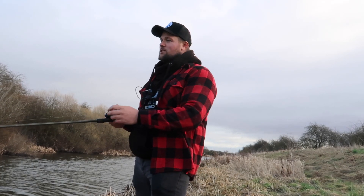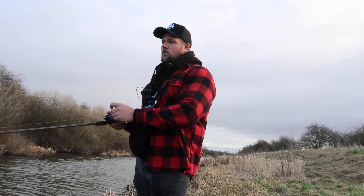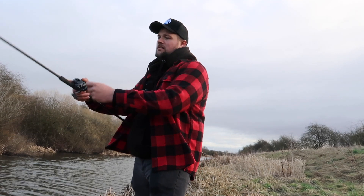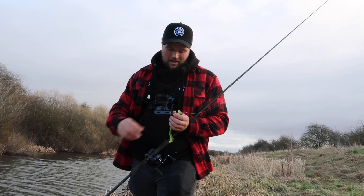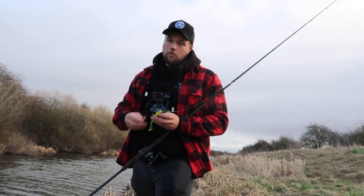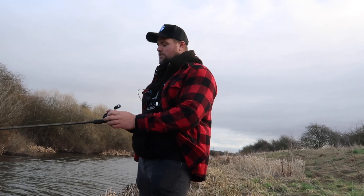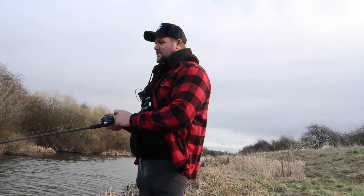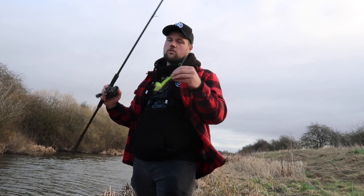You want to make the bait seem like an easy opportunity for the pike. A fish that's just swimming steadily is probably perfectly healthy and will scarper off if it senses the predator. But if a fish is already acting erratically, the pike sees that as an easy target. I do put pauses in as well, which is always important. A lot of people pause jerk baits but don't pause soft baits - even if I'm fishing quick, pauses are generally where the fish strike.